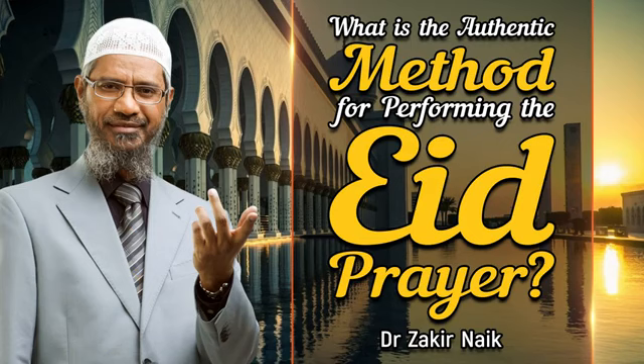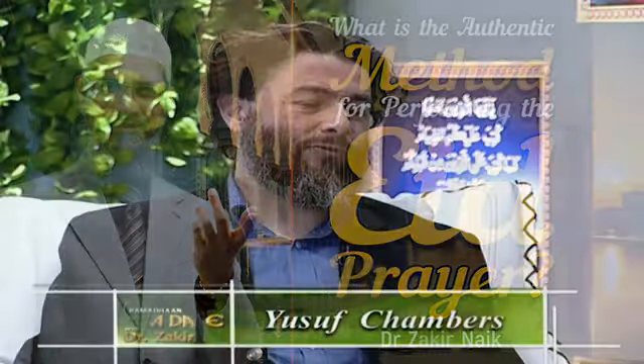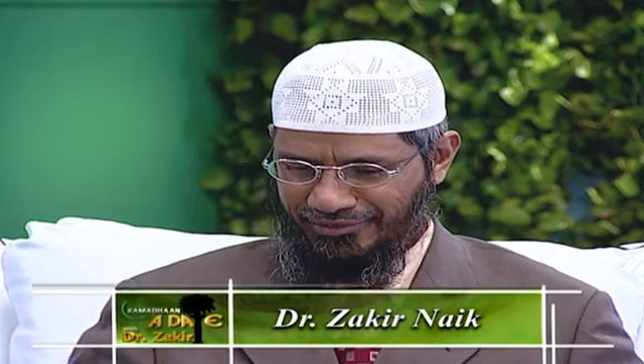Could you explain what is the authentic method for performing the Eid prayer? Perhaps you would give us a short description for the benefit of the viewers watching today. As far as Eid Salah is concerned, there are different ways Muslims pray and there are different opinions. But going from authentic sources — the Quran and the Sahih Hadith — there is one common method.